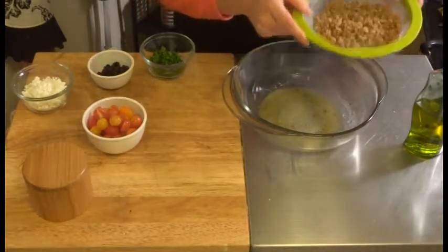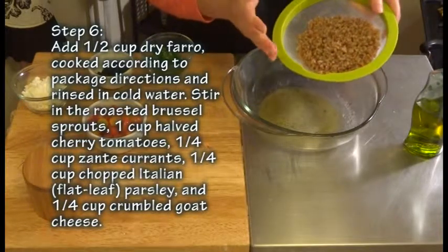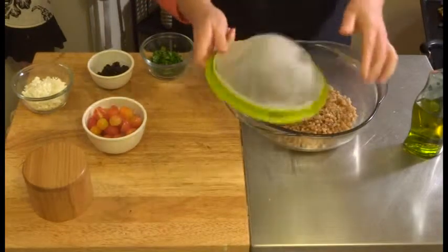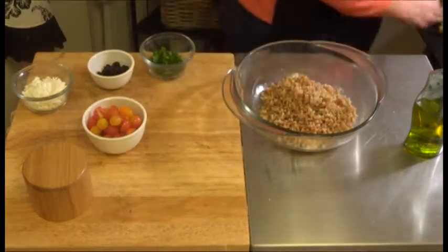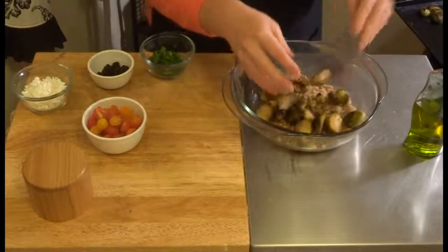Now let's go ahead and add the farro. I have half a cup of dry farro that I cooked according to the package directions and then rinsed in cool water. Now let's add those brussel sprouts in there.